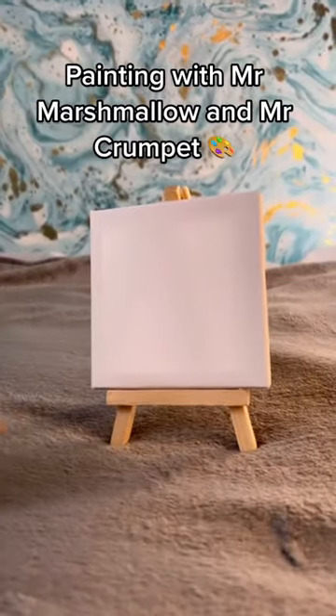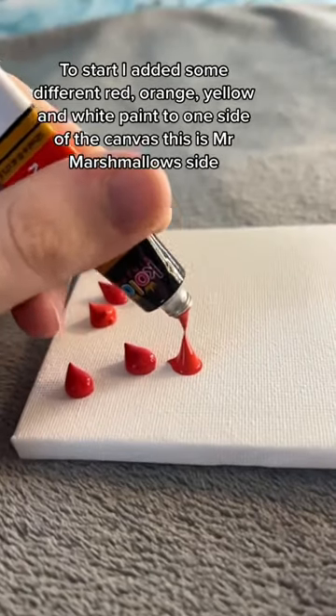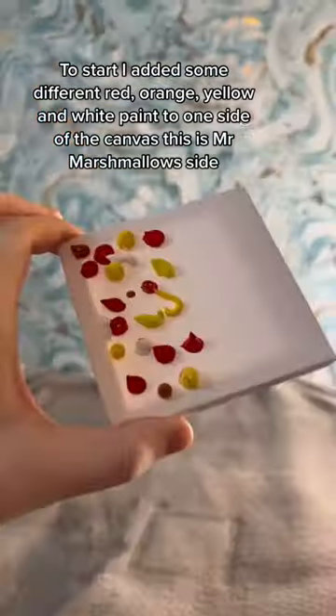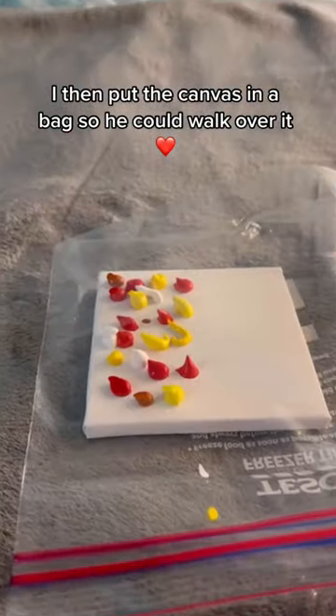Painting with Mr. Marshmallow and Mr. Crumpet. To start, I added some different red, orange, yellow, and white paint to one side of the canvas — this is Mr. Marshmallow's side. I then put the canvas in a bag so he could walk over it.